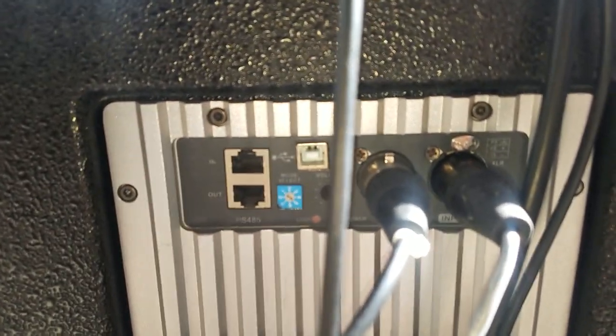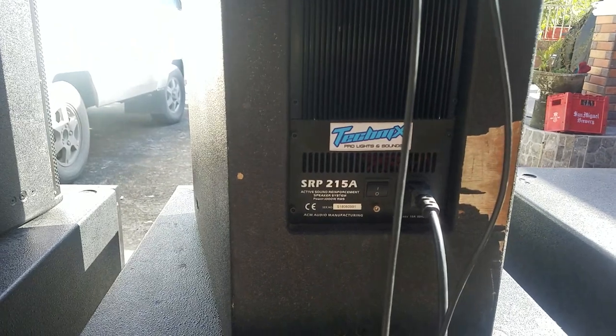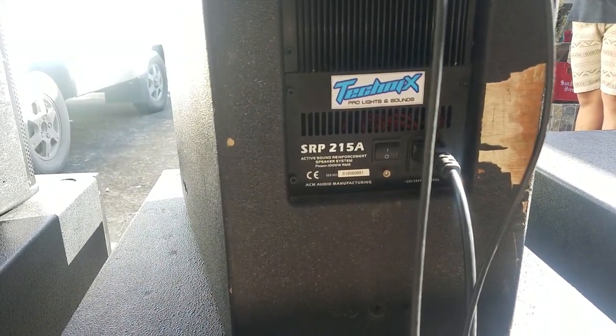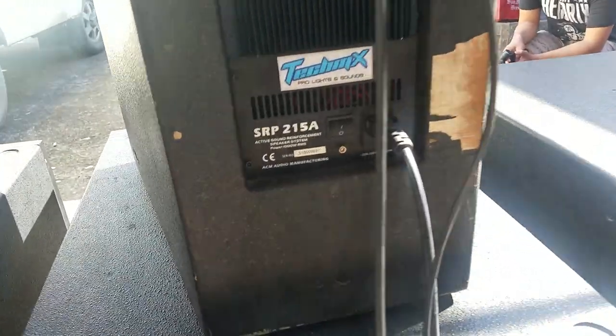Let's focus the camera. The top cabinet — the model is clearly showing right here — is the SRP215A, so it's two 15 inches. And again, A stands for active.